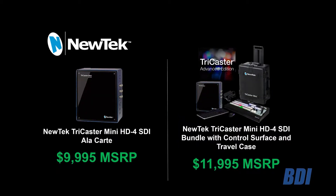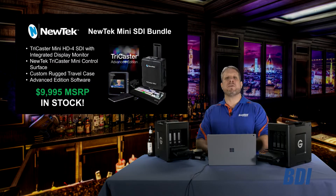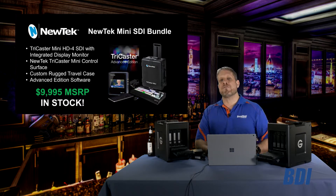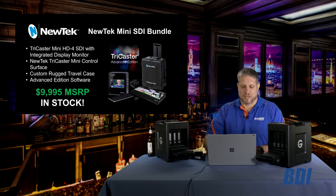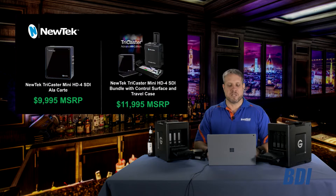Or you can get the complete bundle at $2,000 more — $11,995 — to get that new version. So again, while we have inventory, this TriCaster Mini SDI is a great solution at a great price, under $10,000, for your customers that need that SDI live production system.